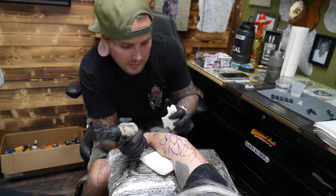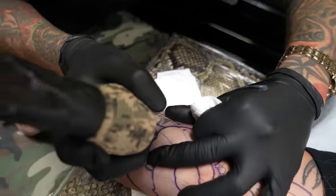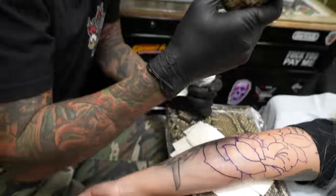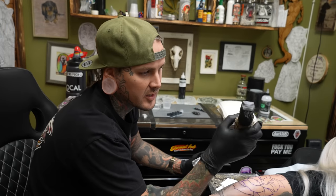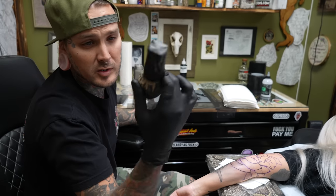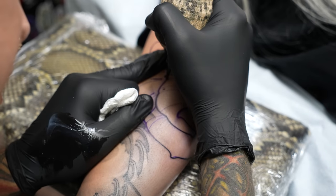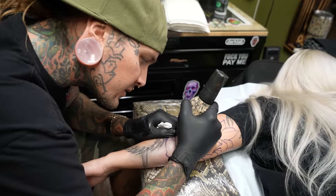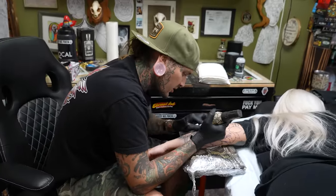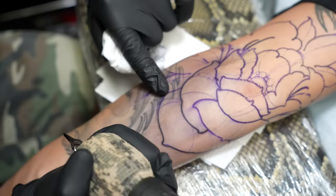Everybody always asks about what tattoo machines I use — it's a company called FK Irons out of Miami. This machine right here is called the EXO — super awesome machine. It's a 3.5 stroke, just the size I prefer to tattoo with. It's battery powered, super easy to wrap up and keep sterile. The one I used on the boat the other day — you can use it literally anywhere, no cords to worry about. Great for weird areas like chest pieces, back pieces, ribs.